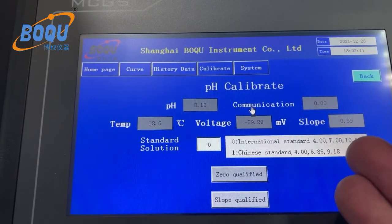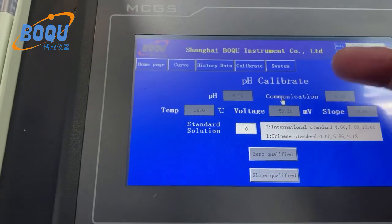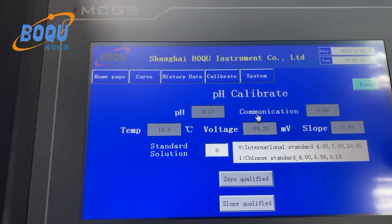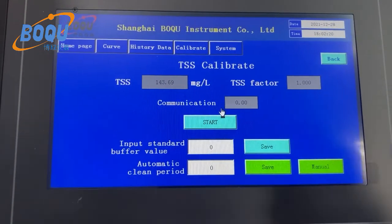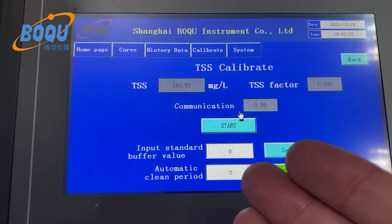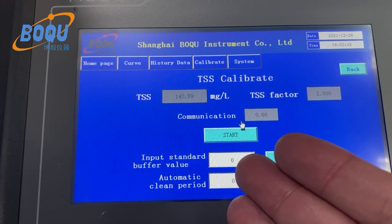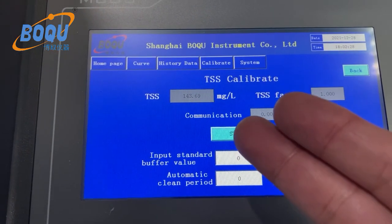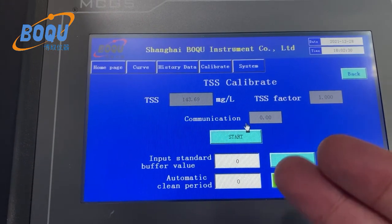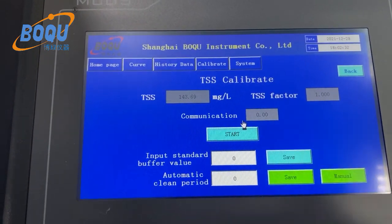The national standard choices are 4, 7, and 10 — two-point calibration. For suspended solids, you use calibration buffer or sample water at the desired value. Press start, then after the value is stable, press save.